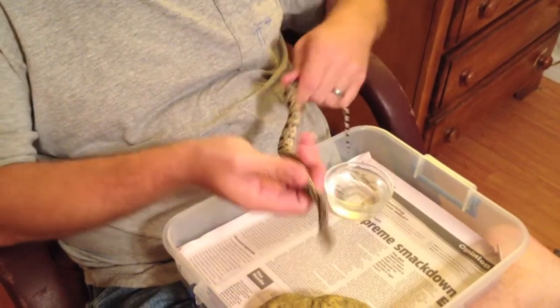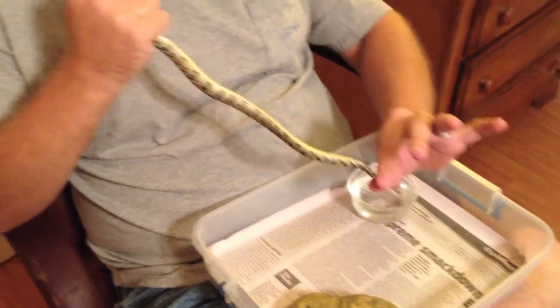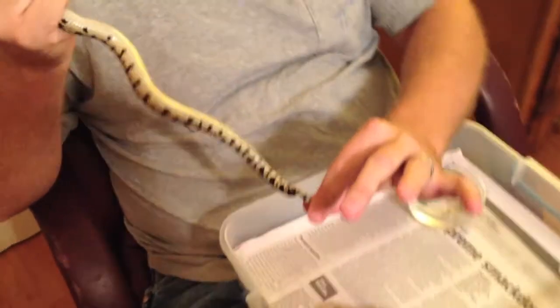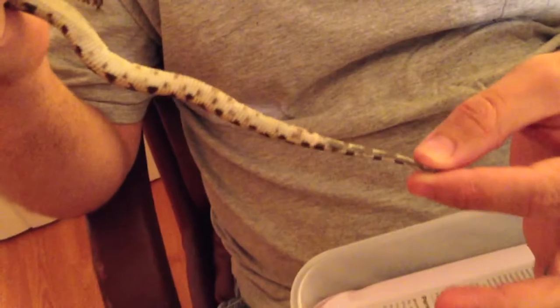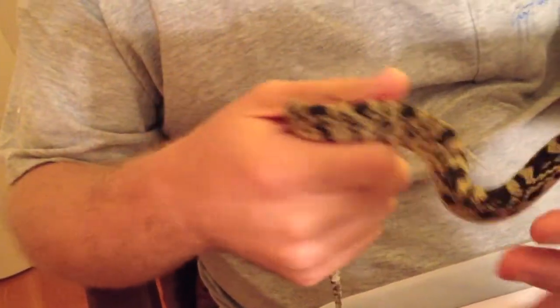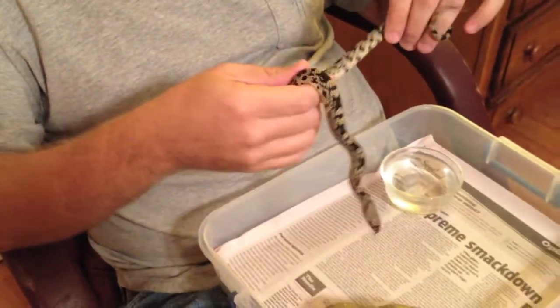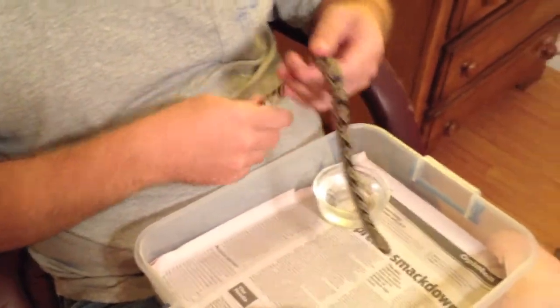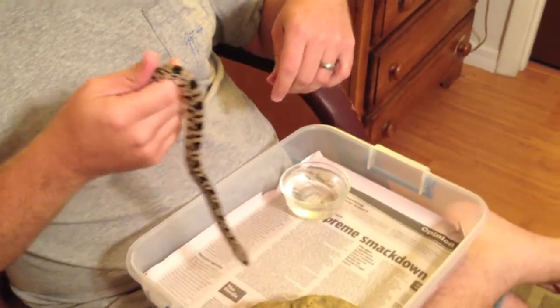They're eating real well, chowing on little baby pinky mice. And when they first hatched out, they were all solid white on the bottom. But now they're starting to develop a little bit of pattern down by the vent, base of the tail. They were a little bit darker when they were hatchlings, but they're getting better now.